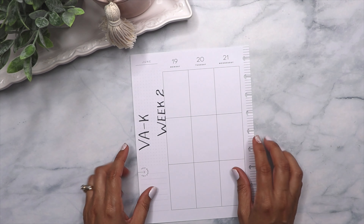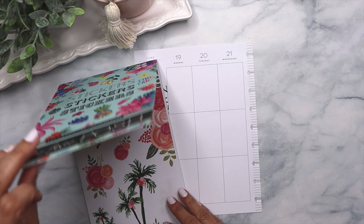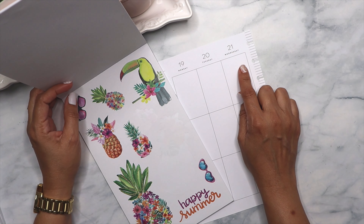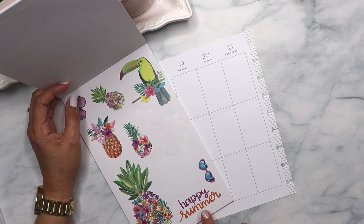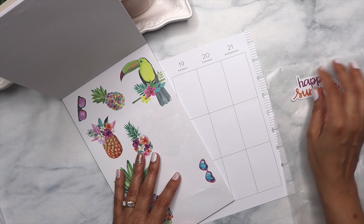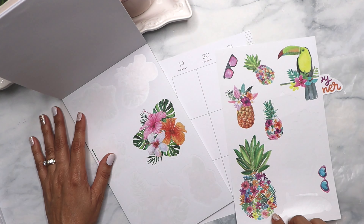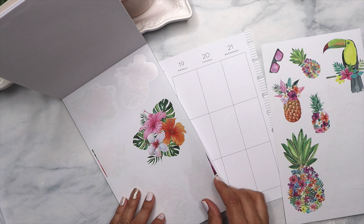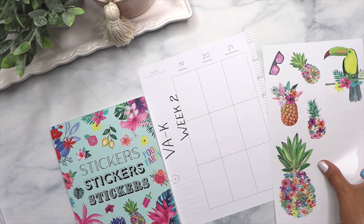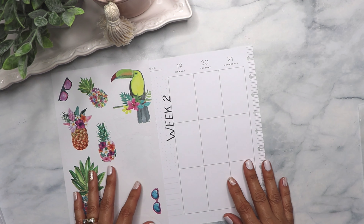I'm going to start with the stickers I want to use right here. The reason I want to use these stickers is because on June 21st that's when summer starts, so I want to use this sticker for that day. I'm going to take the whole sheet out — I think this might be enough stickers for the whole decoration, so I'll leave this one out and see if I can use it.